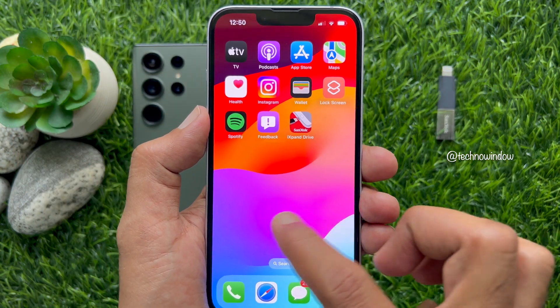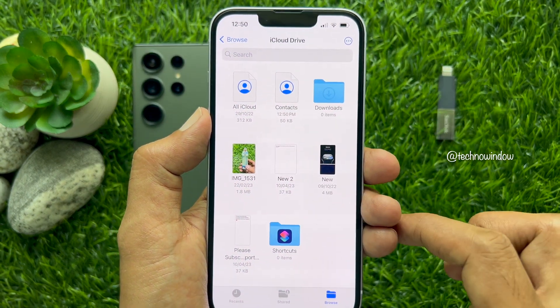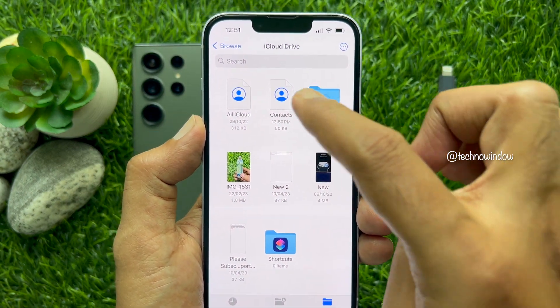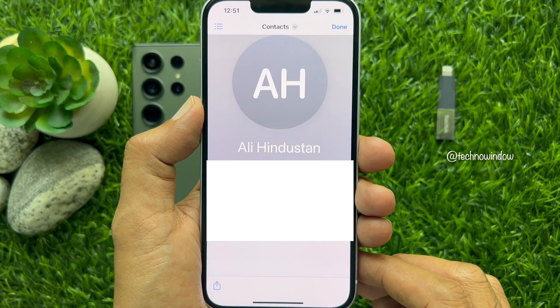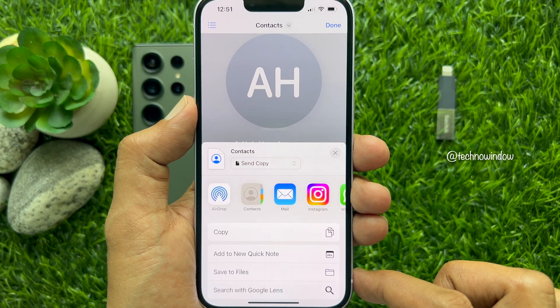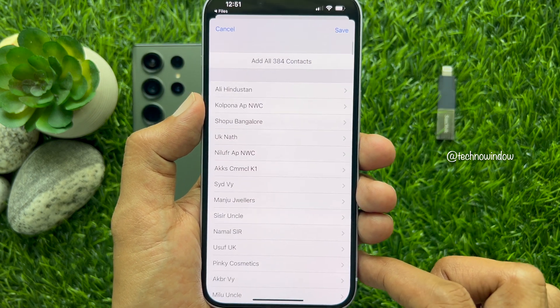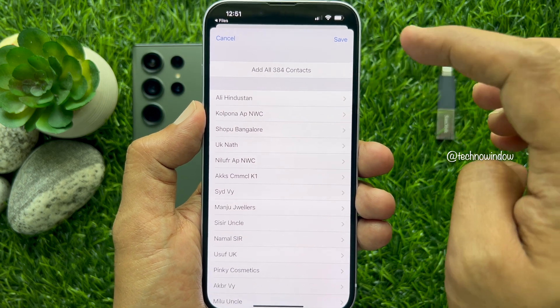Now open the Files app on your iPhone. From the Files app, open the contacts.vcf file. Tap the Share button on the bottom left and tap Contacts. Add all 384 contacts and tap Save.